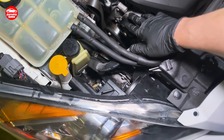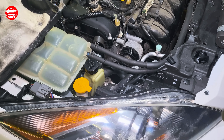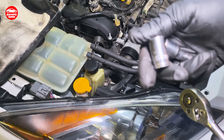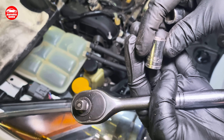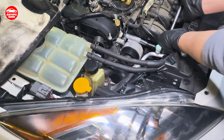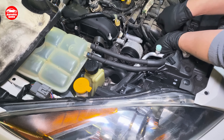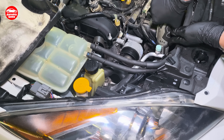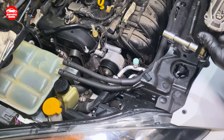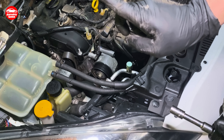To get there I need to take off this one first. With a 12mm socket you will be able to remove it. Notice one more bolt — so you have two below and one above.